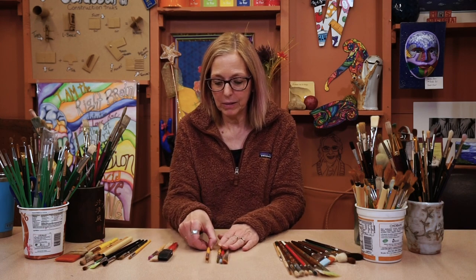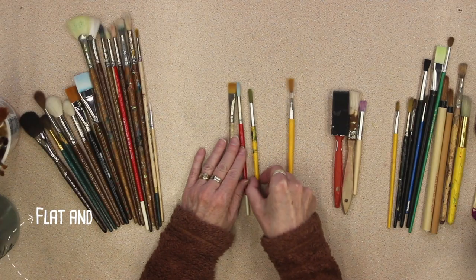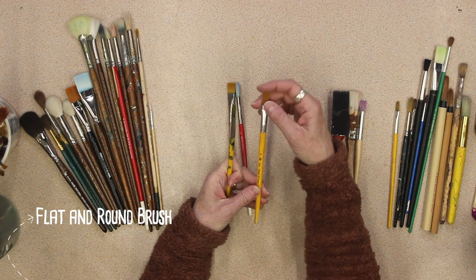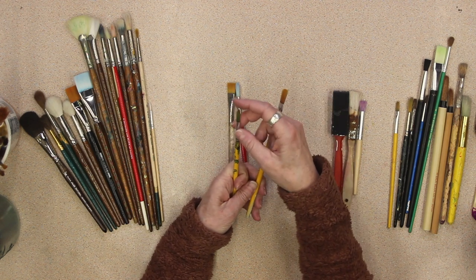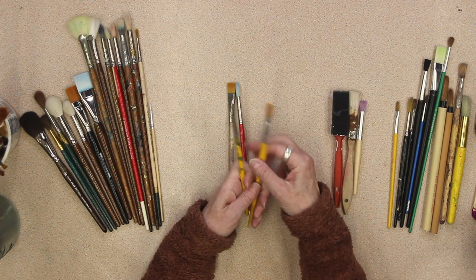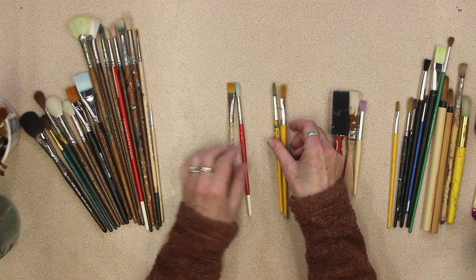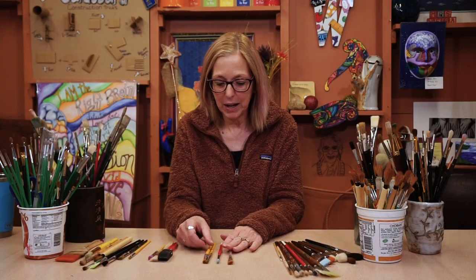These brushes — this is a flat brush and this is a round brush. That's all you really need to know. A flat brush is flat on the top, and a round brush is round on the top. These are a couple of different types.